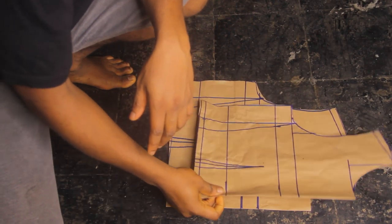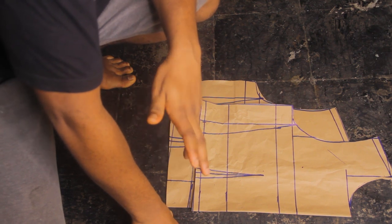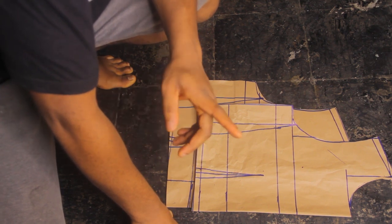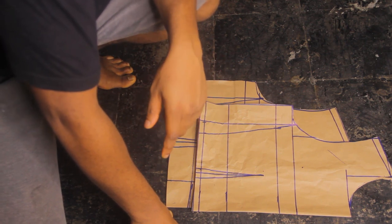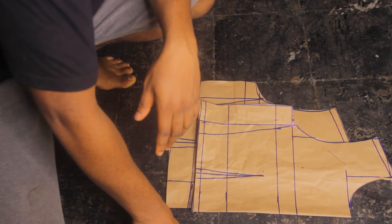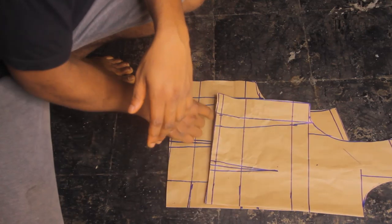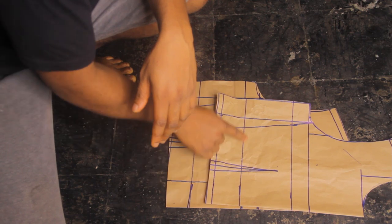As you can see, I've already drafted my bodice. If you don't know how to draft a bodice, I have a video on this channel — it's actually my very first video — so please check it out to learn how to draft a bodice of your own. As you can see, these are the bodice pieces and the underbust round is where the length stops.